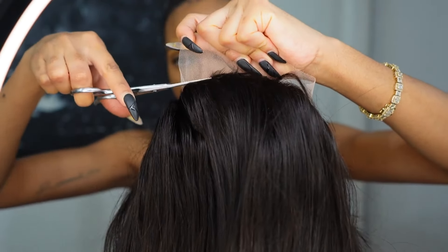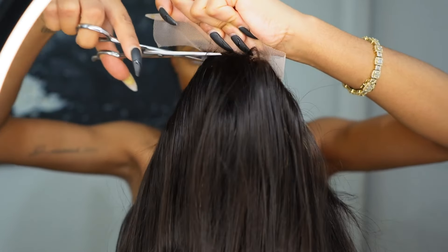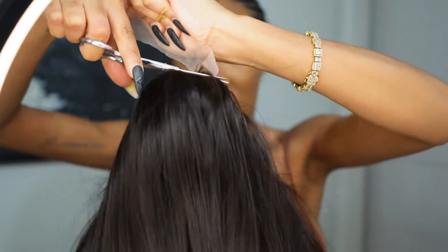Now I'm going to cut the back lace off — like that — catch the wig and put it on.